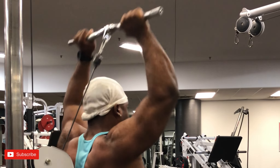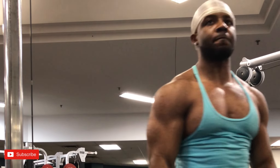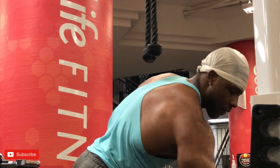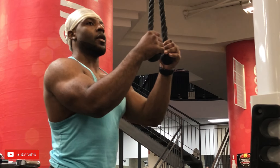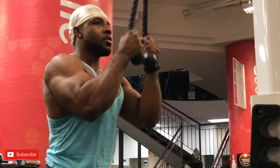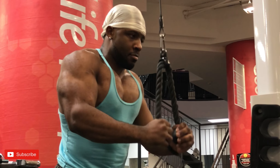With dumbbells and cables I kept rest times very short because in this portion of the workout I want to get as much blood in the muscles as possible. When doing compound lifts you want to rest longer so you have more energy to lift heavy, but with dumbbells and cables you want short rest times to maximize blood flow into the muscles.